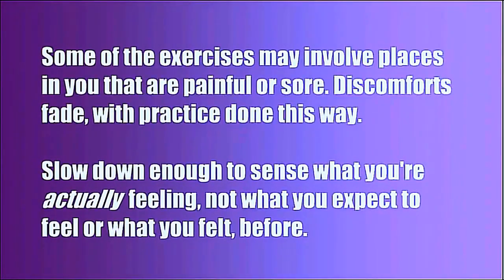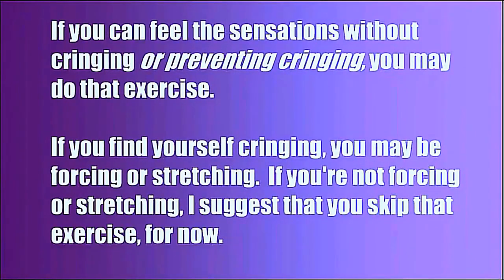Some of the exercises may involve places in you that are painful or sore. Discomforts fade with practice done this way. Slow down enough to sense what you're actually feeling, not what you expect to feel or what you felt before. If you can feel the sensations without cringing or preventing cringing, you may do that exercise.